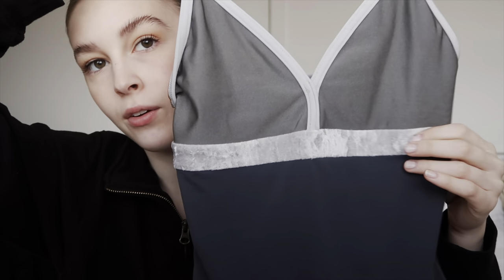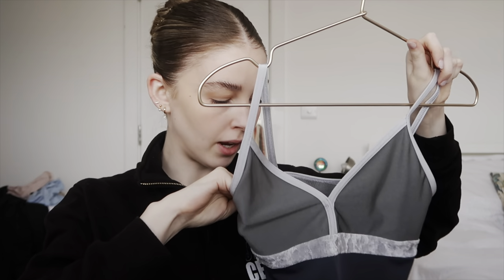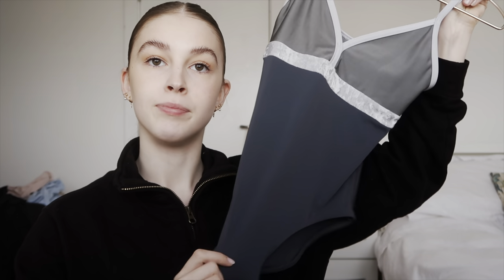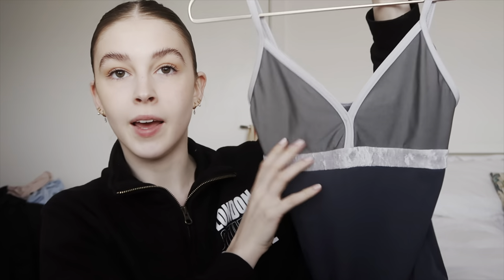I really like this leotard — I might actually wear this one today. It's really comfy and flattering. It's a size medium and a bit more supportive because it has a bust panel. It's not fully front lined but the bust bit at the top is lined. The dark gray means you don't see anything through it, unlike paler colors where you should definitely get fully lined. The neckline is really pretty, the velvet's nice — I really like this style.